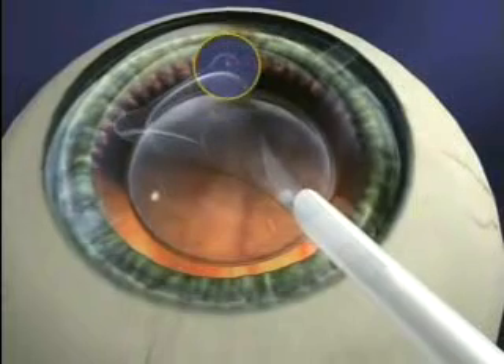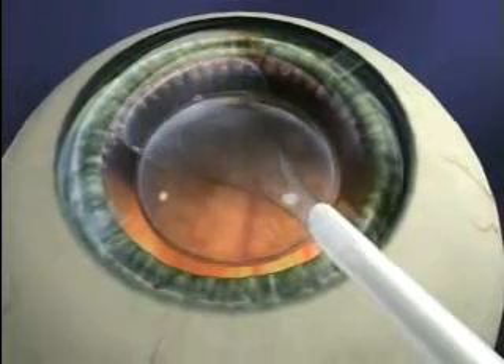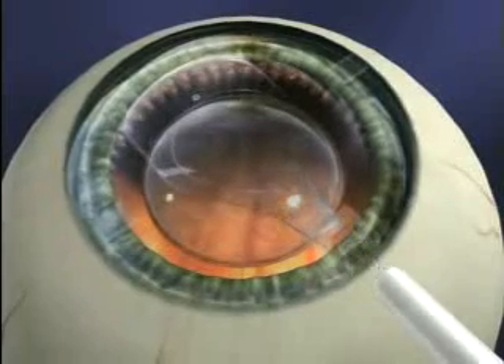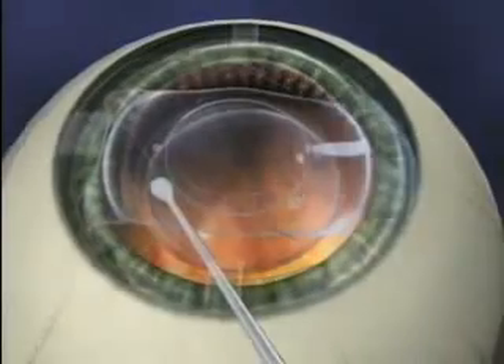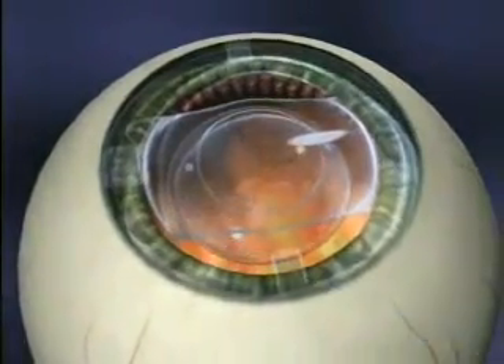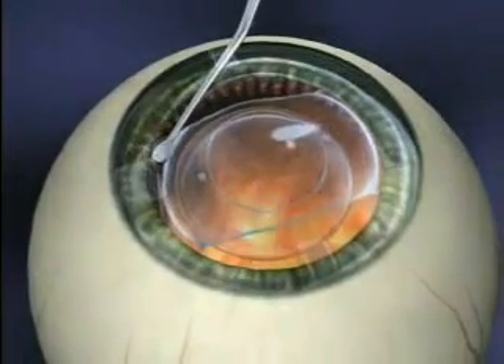Special marks on the lens ensure proper positioning. Once the lens has fully unfolded, the four corners of the lens will be placed behind your iris. This makes the lens invisible to both you and others.